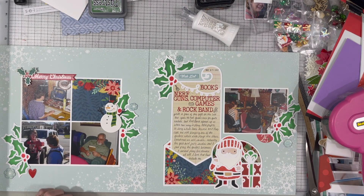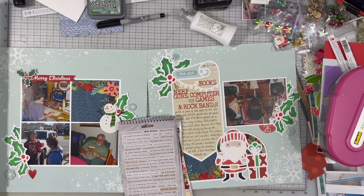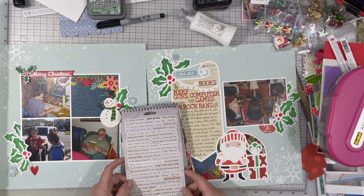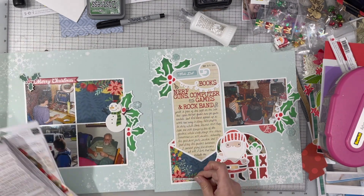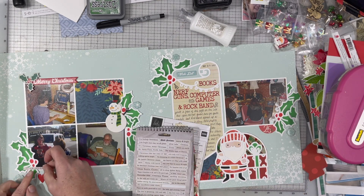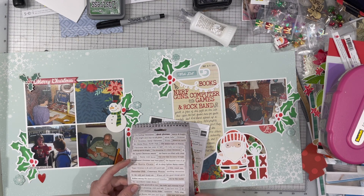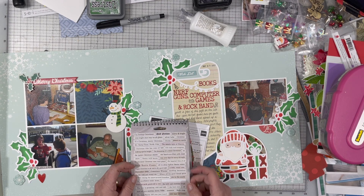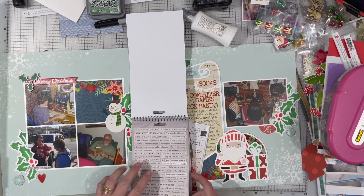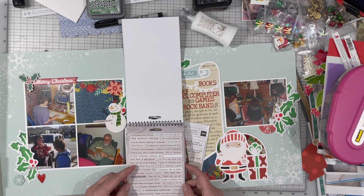I'm going to date stamp it with my roller date stamp — that's from October Afternoon. They don't make them anymore, and it is from 2000 to 2010, I believe. Then I am pulling out some Christmas phrase stickers — these are from the current Tim Holtz Christmas collection. These you can definitely still get because this collection just came out. It's all kinds of different Christmas phrases, and I think there are some phrases related to movies. It's got multiple pages and they're all different. I really like the way they look — you'll get to see those phrases a little better in the closeups.